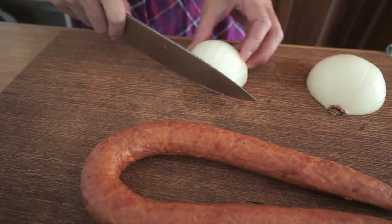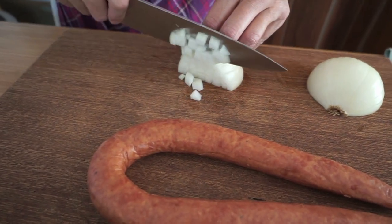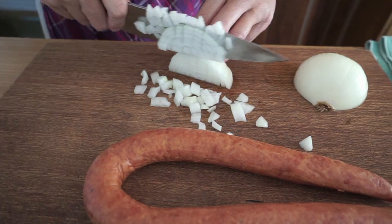I know you're waiting for me to chop up my fingers, but that's not going to happen. Famous last words.